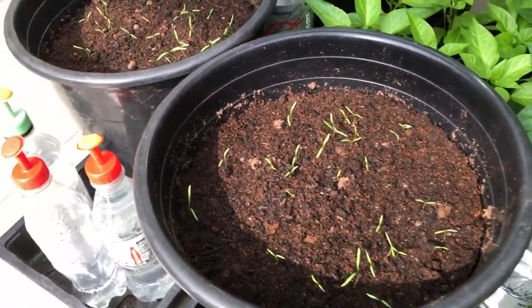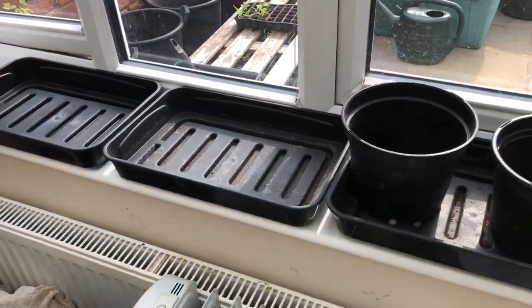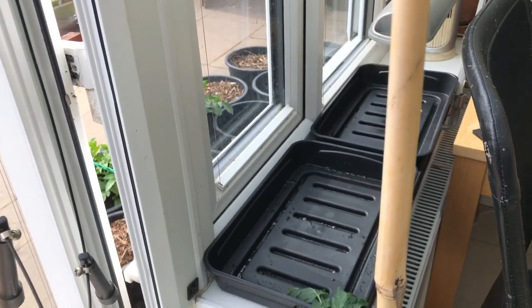Thankfully, these carrots are all germinated now, so they can move outside. And I've just cleared my windowsills, so that's a perfect place for the peppers. I've got another windowsill there — I can fit another two on that as well.